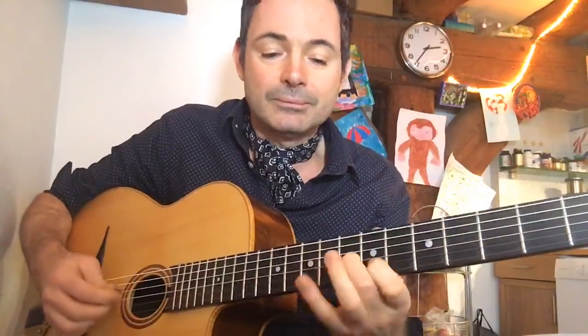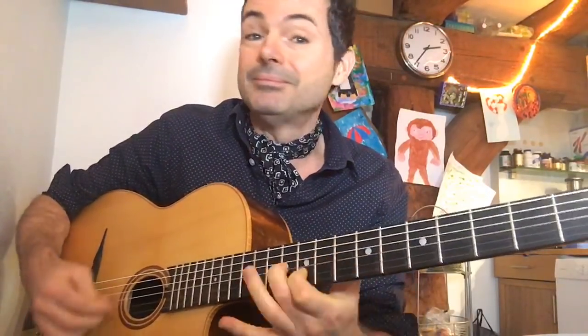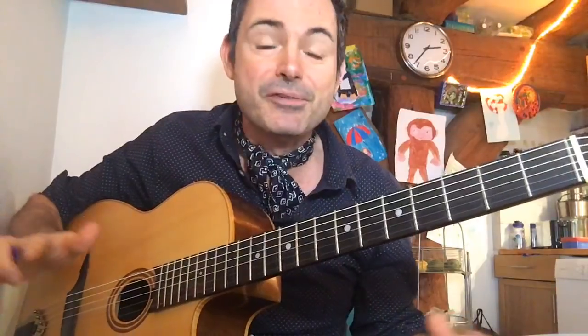You're going to learn this trademark lick from Stochelo Rosenberg — it's got a really sweet sound. You're going to learn what I call double stops à la Stochelo Rosenberg. I've just played it, let me play it a few more times so you get the idea.